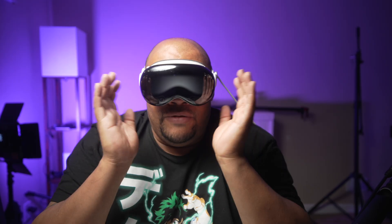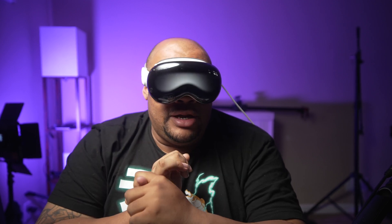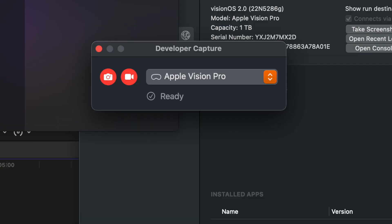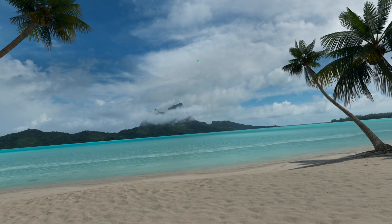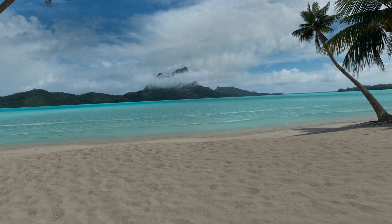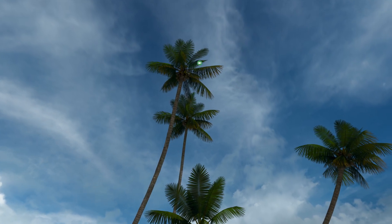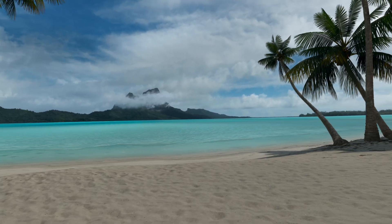You then have to remotely connect your Vision Pro to your Mac — both devices have to be on the same Wi-Fi network, so if you don't have Wi-Fi this probably isn't going to work. With Reality Composer Pro open, you can view the device. Once you're connected to your Vision Pro, you can record in 4K. It's kind of like a wireless remote — it records the content on the Vision Pro, and once it's done, it transfers the file over to the Mac's file system.